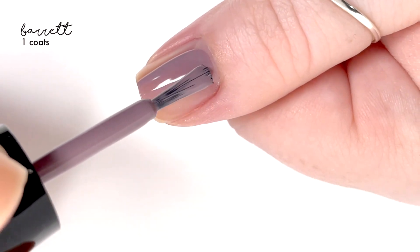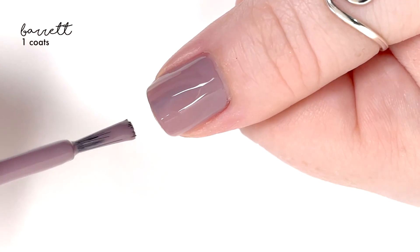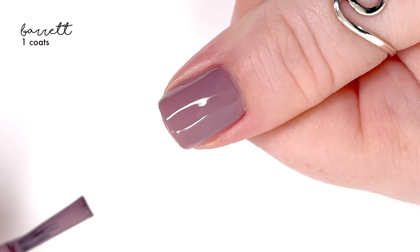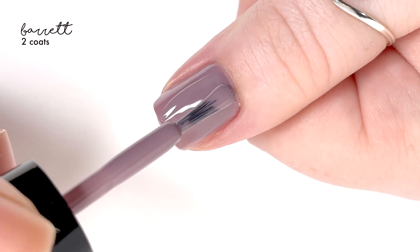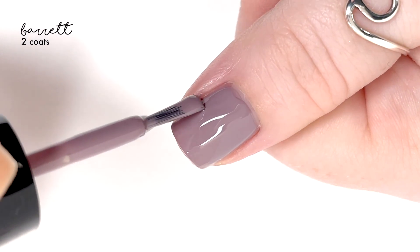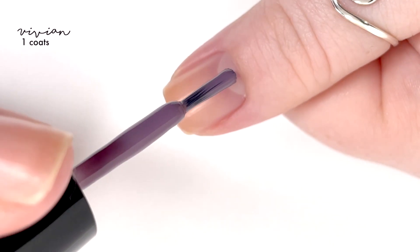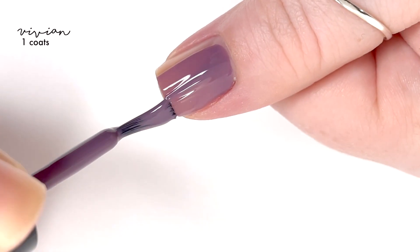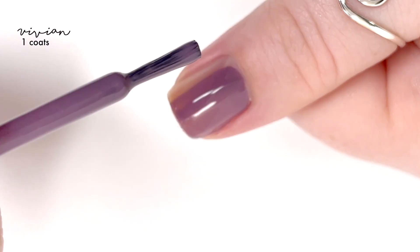This one is called Barrett and it's leaning more on the purple side — a very muted purple shade, which I think is really pretty. I'm into the dusty purple nail polish trend and I think it looks really nice. This one has a really good formula; I liked this one probably the best actually. It just went on super smooth and it was perfect in two coats.